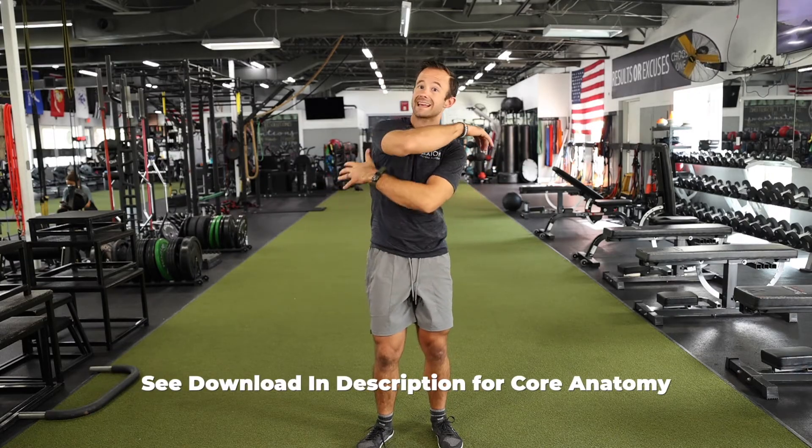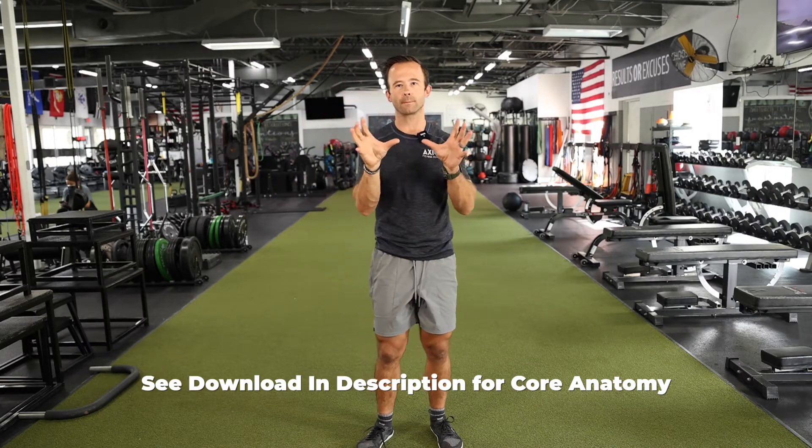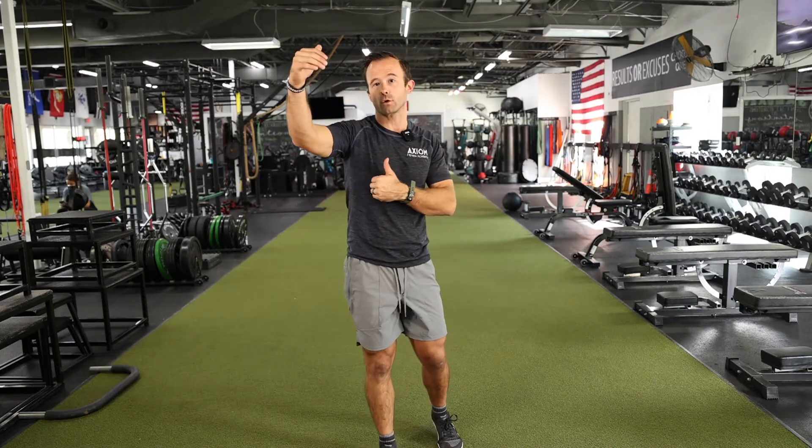That'll help you transition into what most of us think of as core musculature — the global muscles. This includes the rectus abdominus, the external and internal obliques, and even muscles like the lats, which many of us don't think of as core muscles but really serve an important role in transferring forces. The primary difference between local and global core: local provides stabilization of the spine, global transfers greater forces.